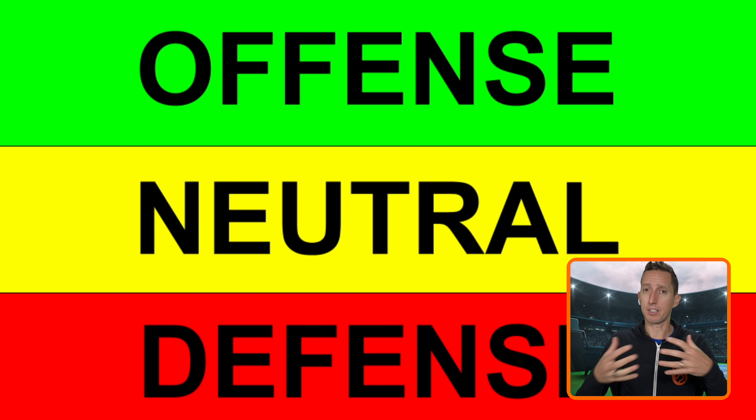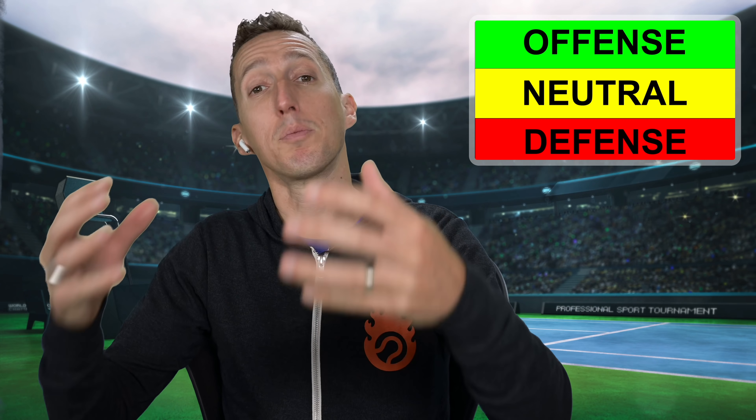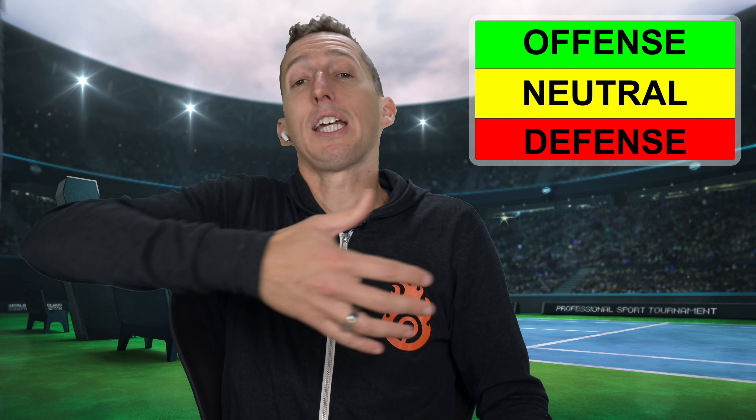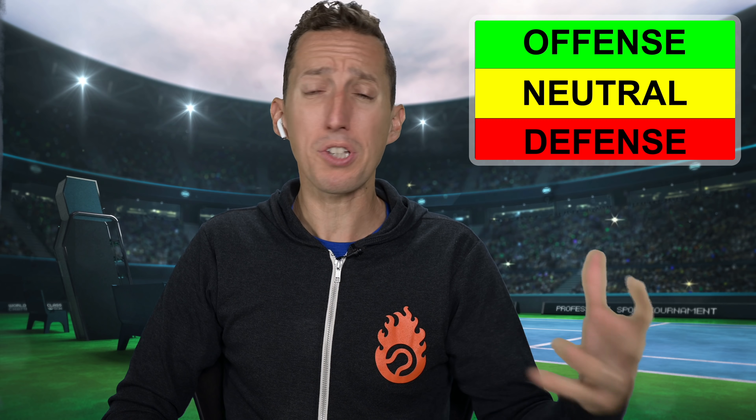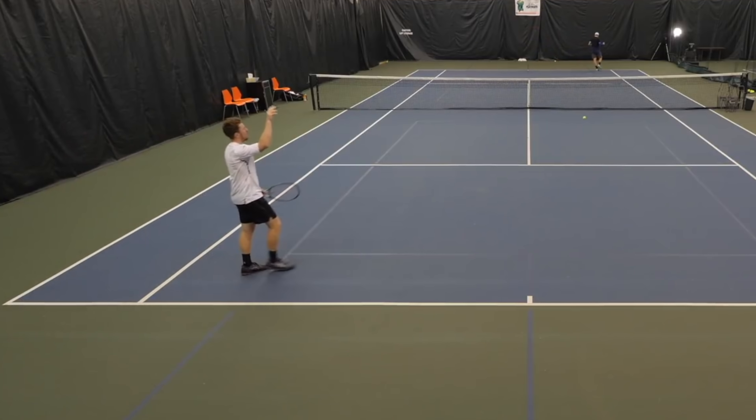Neutral means that nobody has the upper hand — neither player has hit a fantastic shot and you're both on even ground. Defense means somebody is in trouble and struggling in a tough situation. So a good server is trying to put you on defense. One of the biggest mistakes you can make when your opponent is trying to put you on defense is to respond with offense. If your opponent hits a great kick serve that gets it up out of your strike zone, the worst thing you could do is try to hit a winner or go for broke, because most points in tennis end with somebody making a mistake.